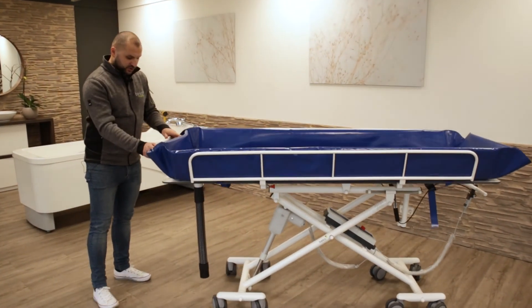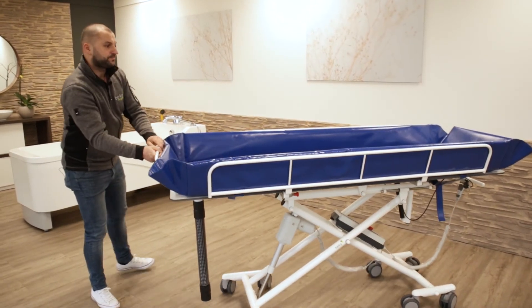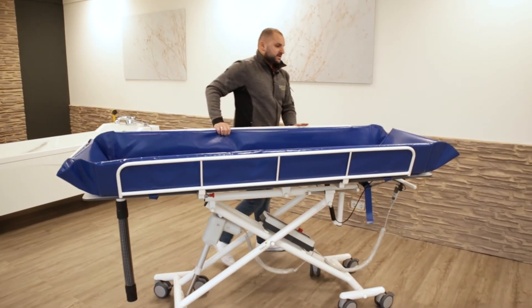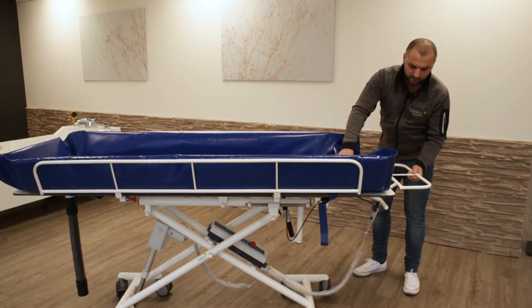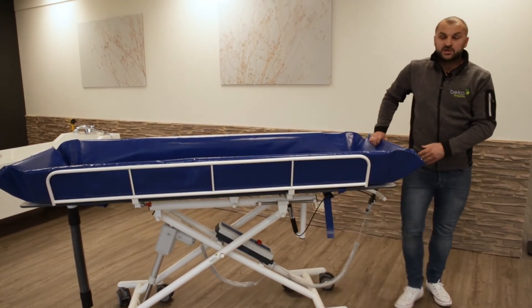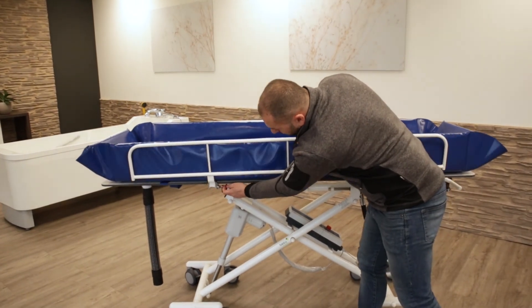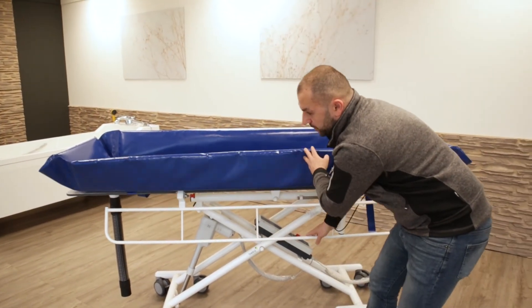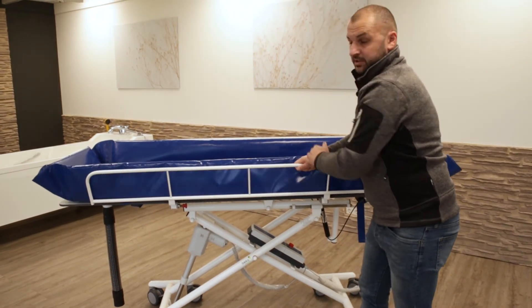On the feet side, make sure that the bolts are securely fixed and it is stable. On the head side, make sure that the head part is going down and going up and is secure. For the side rails, you have a security pin — the red one. By pulling it, you can make the side rail go down and back up — make sure it is secure.